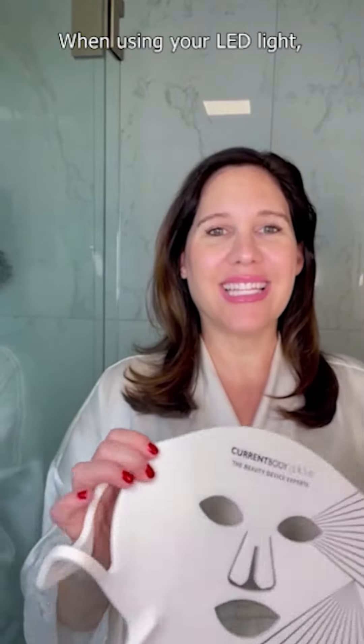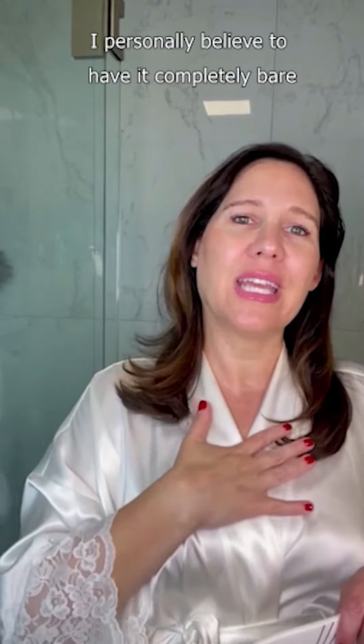When using your LED light, you really do not want to put anything else on your skin. Some companies or people say to put a certain mask or serum on, but I personally believe to have it completely bare and let the LED light completely penetrate your skin without having any barrier in the way.